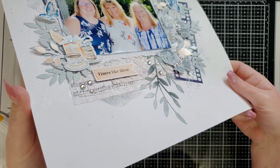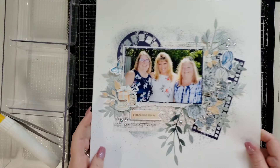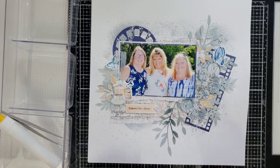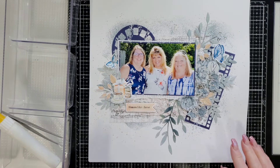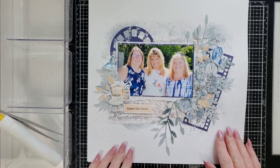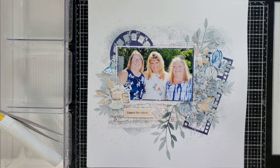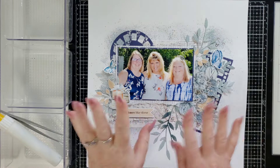I will put close-ups at the end for you to see. Again, don't forget to leave my name in the comment box of your Shimmerz Paints order so you can get a free gift when you place your order. I don't want anybody to miss out on that free paint. I will link all of these kits in the description box below. If you have any questions about Shimmerz Paints, do not hesitate to contact me — I'm always happy to talk to you. I hope you have a good day, bye!